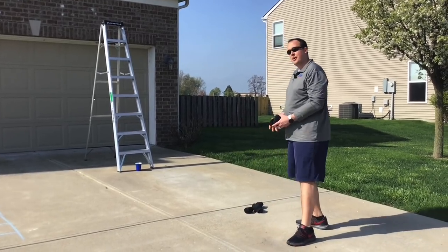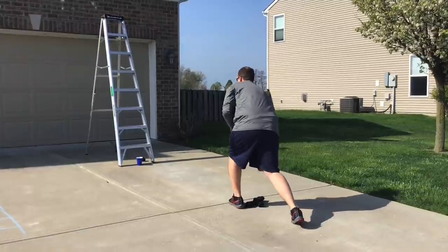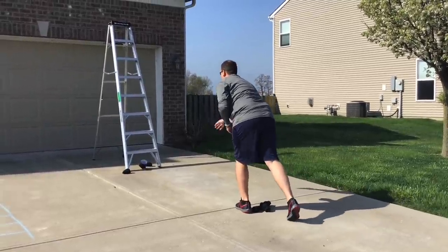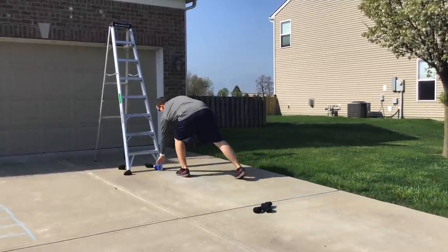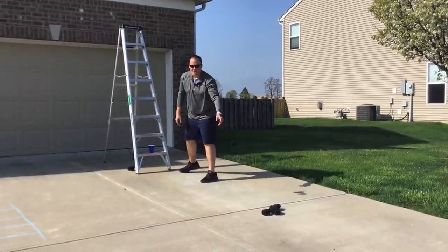I also have a pile of sock balls about 10 feet away. I'm going to take the sock balls and try to knock down that cup. When I finally do knock it down, I take it and put it on the next step of the ladder, gather up my sock balls, take them back, and try it again.